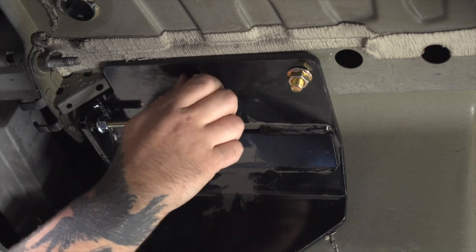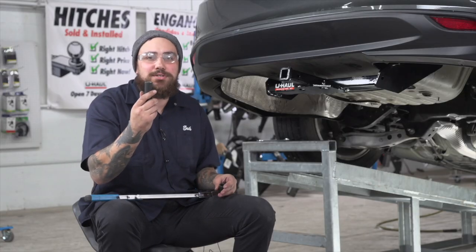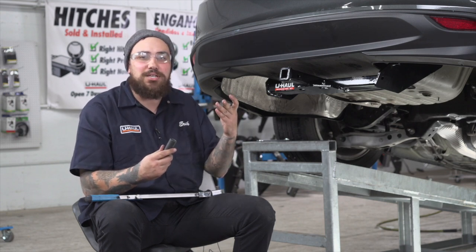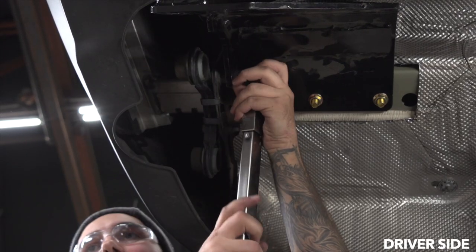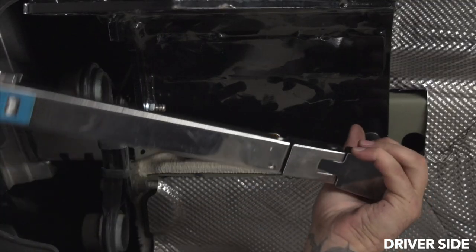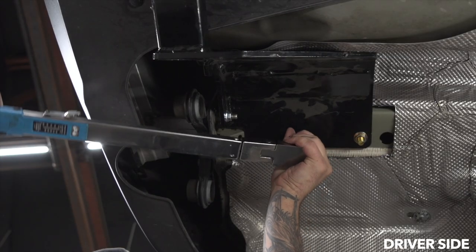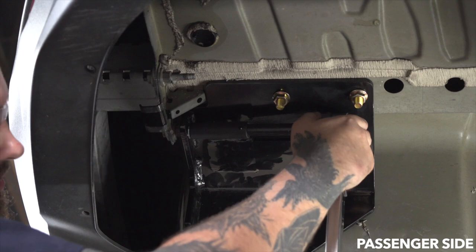Now we're just going to go ahead and hand tighten all of our nuts onto the bolts. Now we'll use an 11/16 for the two bolts on the bottom and a 5/8 for the bolt going through the exhaust spray hanger bracket to get them torqued down to specification. We'll go ahead and do the same thing on the other side.